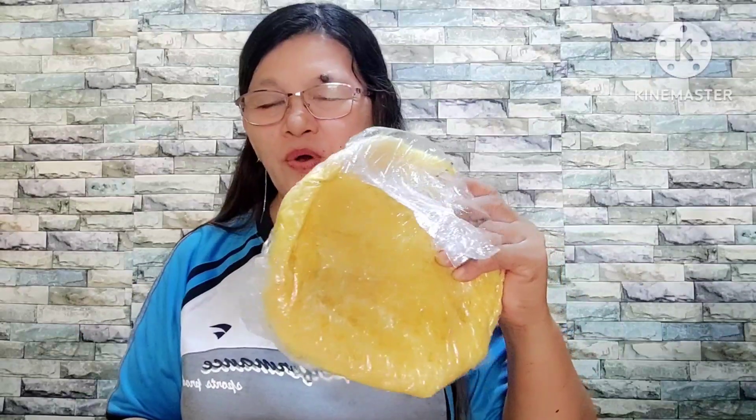Meron kaming lumpia wrapper, 100 pieces kasi ito ang order sa amin. Ang worth nito ay 90 pesos ang 100 pieces. Ito naman ang sitaw — itong sitaw ay extender, panghalo sa aking Bicol Express. Bicol Express ang aking order. Yung gusto nila na maanghang talaga.